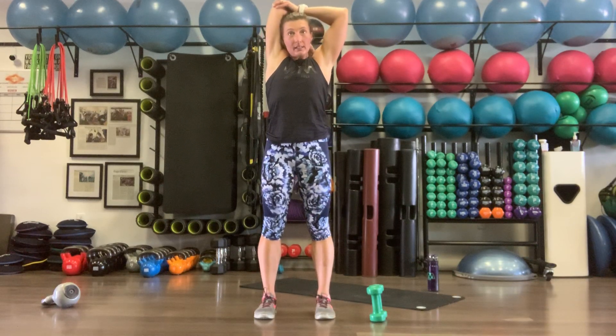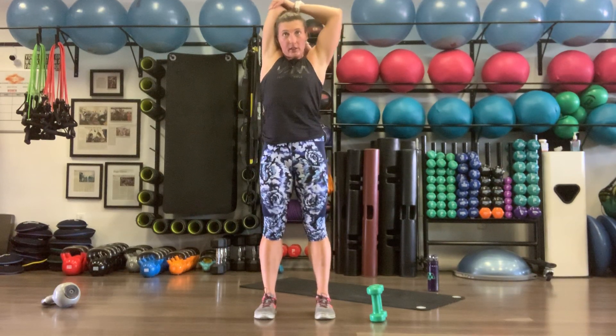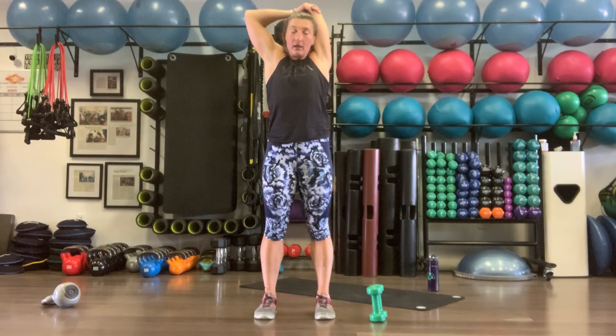One last stretch on our upper body circuit, then we'll move to core. Left arm grabs the right elbow — nice big stretch, pulling that tricep, standing up nice and tall, getting a little core stretch while we're here. Then right hand grabs left elbow, couple deep breaths.